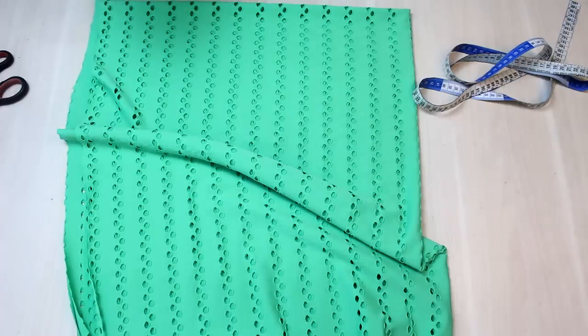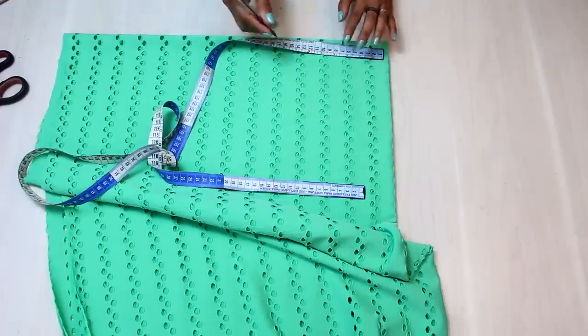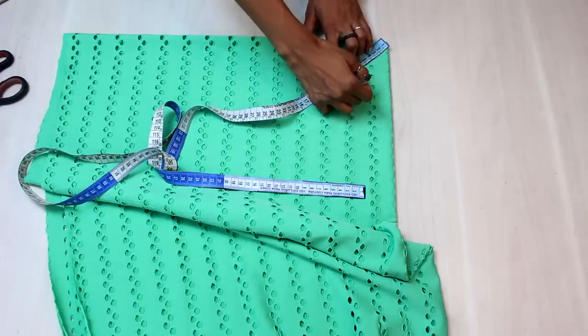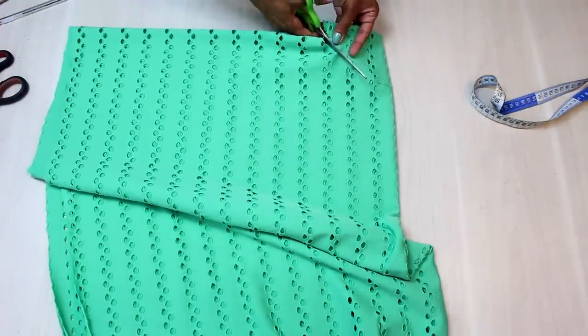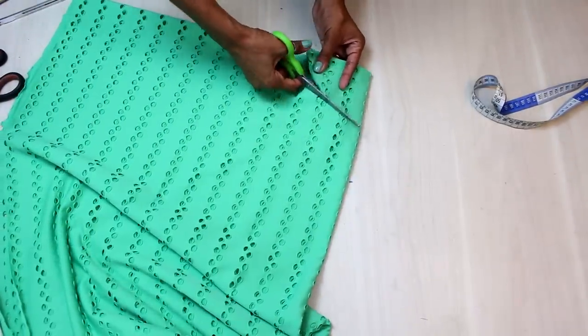Vou dividir por 6 e aí se eu ver que precisa, eu abro um pouquinho mais. No meu caso deu 9. Vou marcar aqui 9, como se fosse uma saia Godet, boto a pontinha aqui — 9. Se eu ver que ficou apertadinho, visto que é uma saída de praia, uma terceira peça precisa ficar folgadinha, eu abro mais. E como isso aqui é uma malha, eu não preciso fazer acabamento.